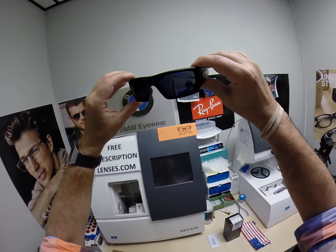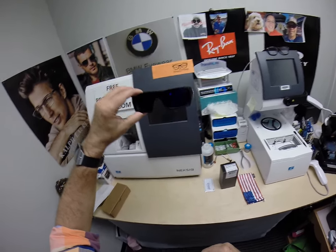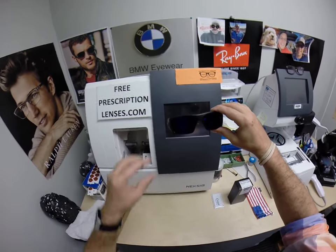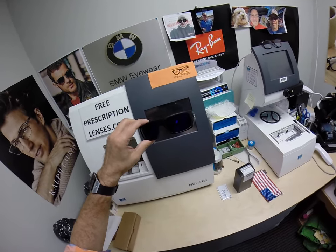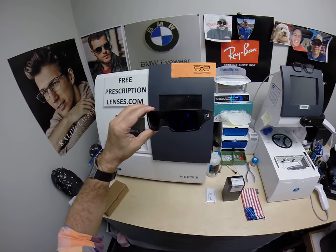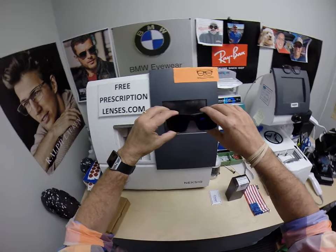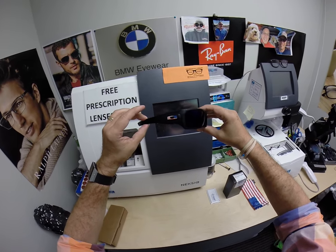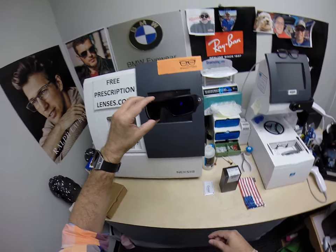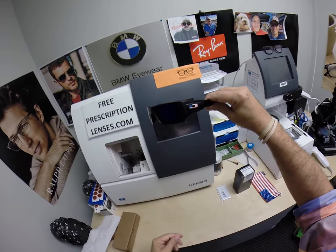These will turn about 30 to 50% dark behind a windshield. This is the first time they've been activated; they're going to keep getting darker and darker. The other thing about Transition 7 and 8 — they are temperature sensitive, meaning they will get darker when it's 85 and below than when it's 95 and above. These Transitions Extra Active come in brown and the gray you see here, and will get darker in hotter weather.